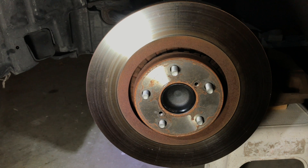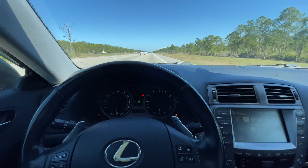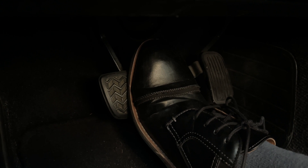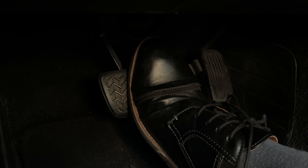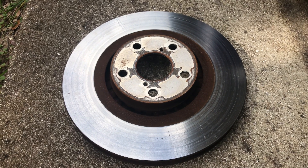How To Fix Warped Brake Rotors. Recently, I started having an issue with my car. The steering wheel would start shaking and vibrating, and I felt pulsation in the brake pedal when applying brakes at higher speeds. I've also got a Check Brake System warning indicator light on the dashboard. These are the symptoms of warped brake rotors.